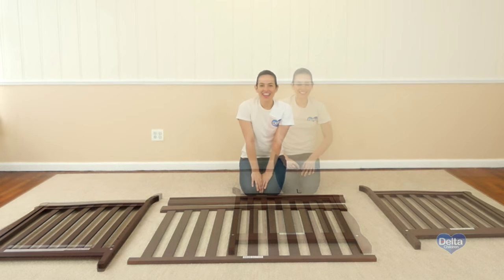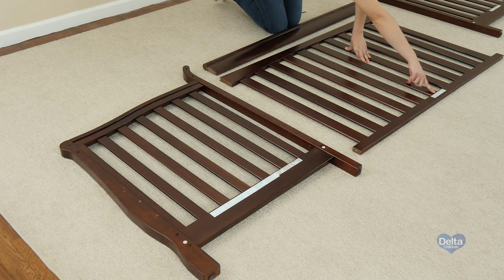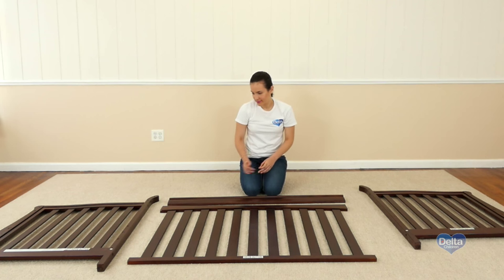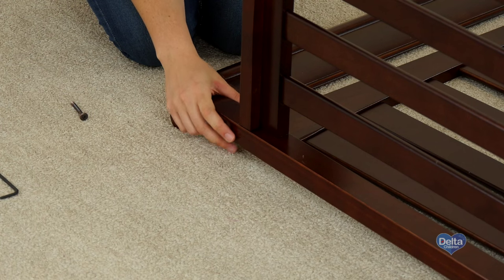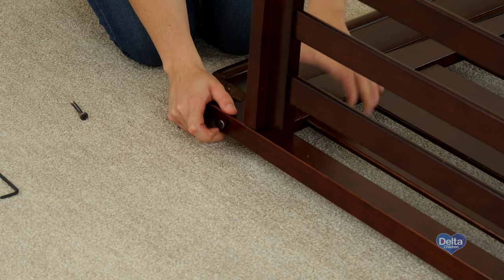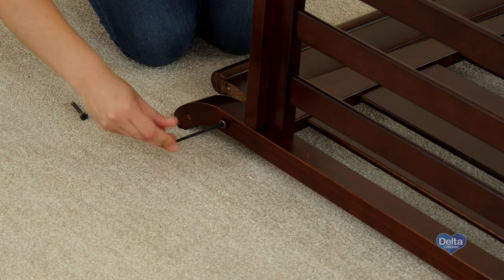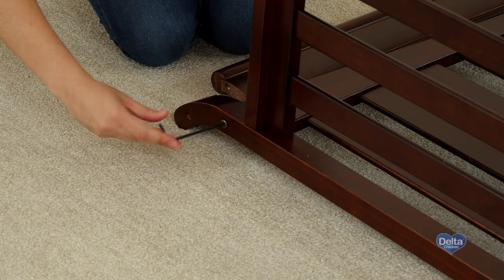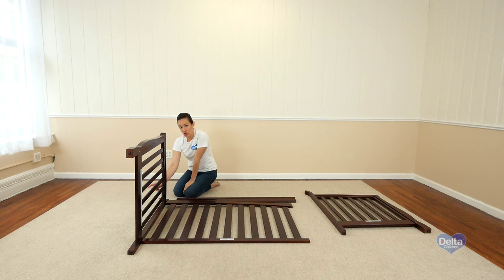That's it. The second step is to attach the back rail and back rail top to the crib ends. For this you will need six 55mm bolts and the provided Allen wrench. Remember to always use the labels as guidance. Remember to use the short side of the Allen wrench to tighten the bolt.